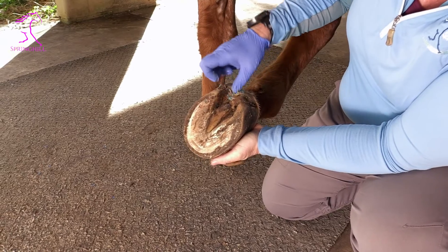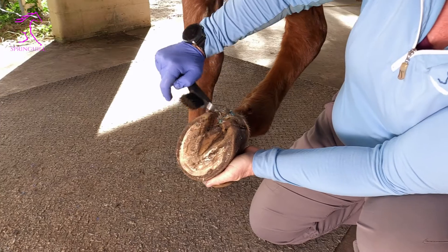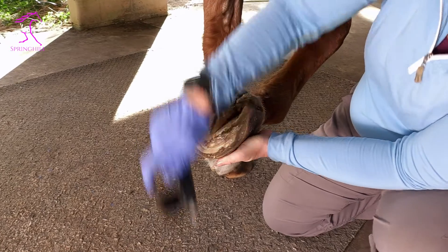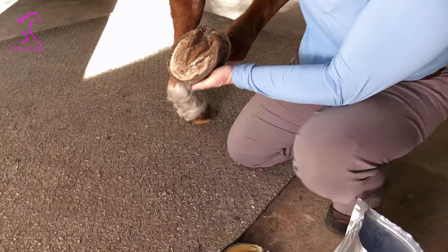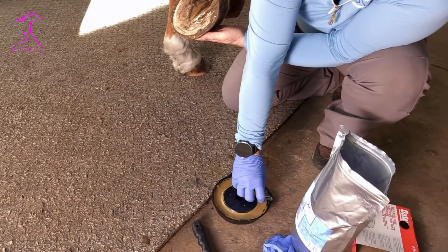If you have trouble, you can also take the blade on a hoof pick and sort of press it in — not hard, just gently. You don't need too much. I just work it in until I've got it all full. You can also use this on the sulci of her frogs — you can see she's got some thrush there as well.